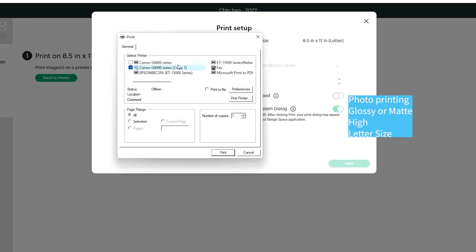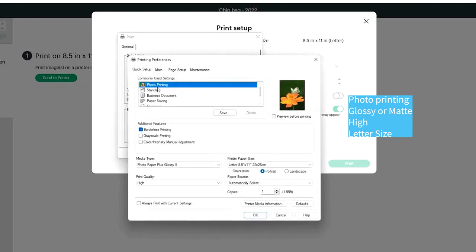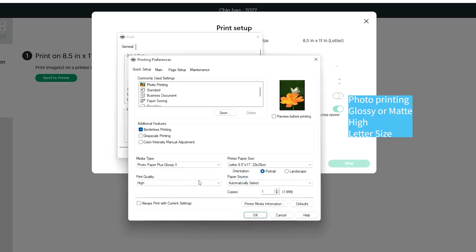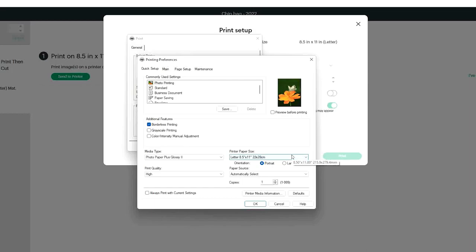Click on print. Select the printer you are going to use. Click on preferences and select photo printing. On media type, select glossy photo paper if you are using glossy photo paper, or matte if you are using matte photo paper. On quality, select high. Make sure it is on letter size. Click OK, then print.